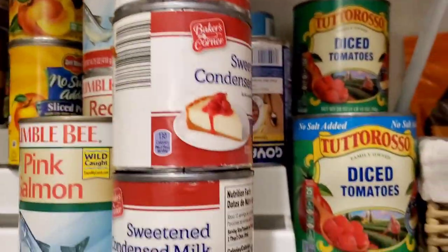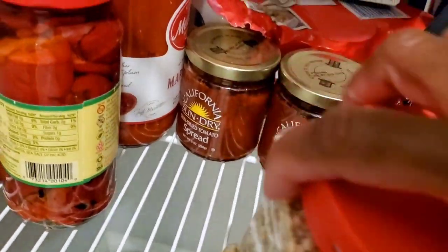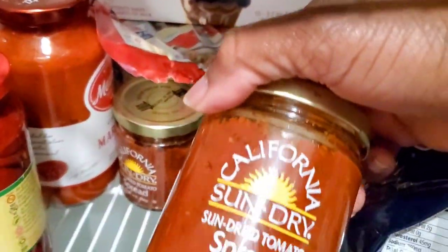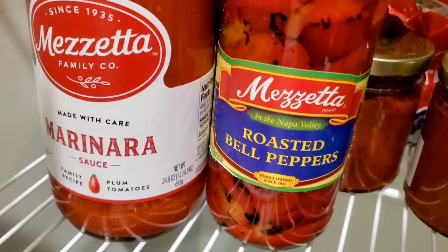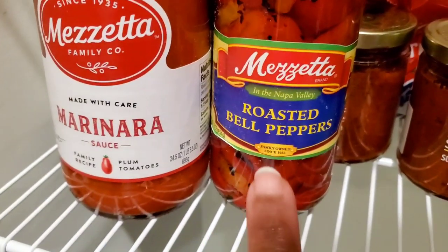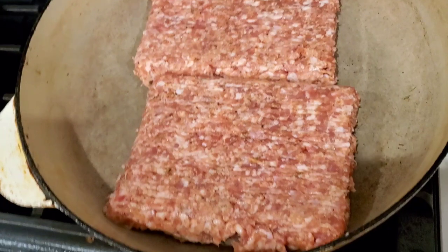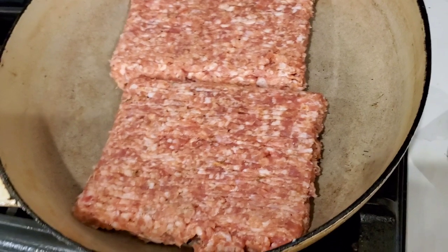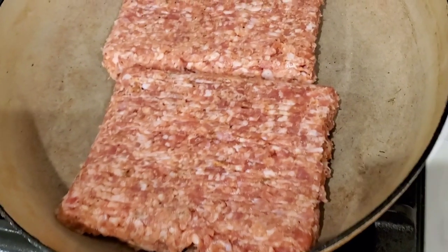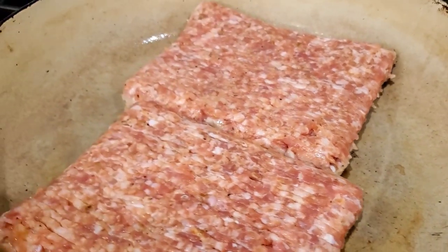Let's head over to the pantry and grab some stuff for our sauce. You could make your own sauce with a can of diced tomatoes and some tomato paste — I also like to put some sun-dried tomato spread in there. But today I'm going to use a jar of roasted red peppers and a can of already pre-made marinara sauce. We're going to use mild Italian sausage with no casing — it's already seasoned with fennel, salt, garlic, and all kinds of seasonings. We're starting it in a cold pan and turning it to medium heat.